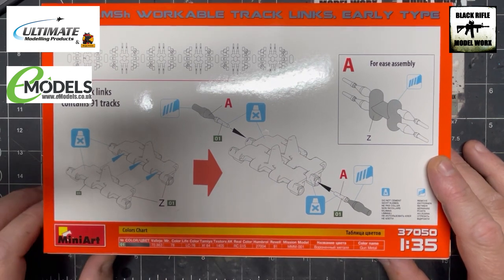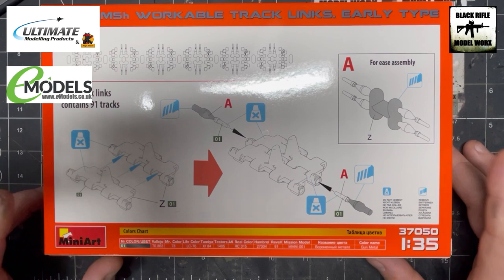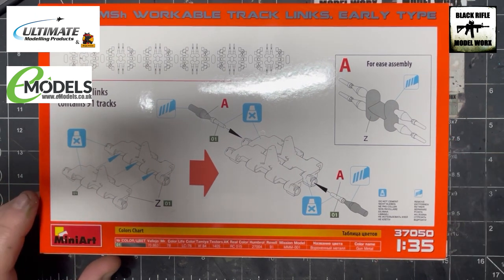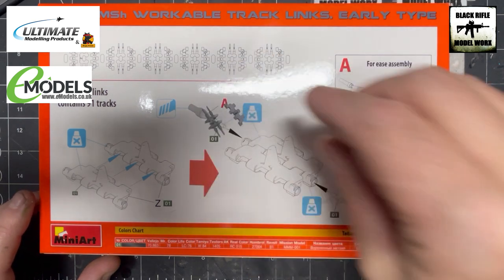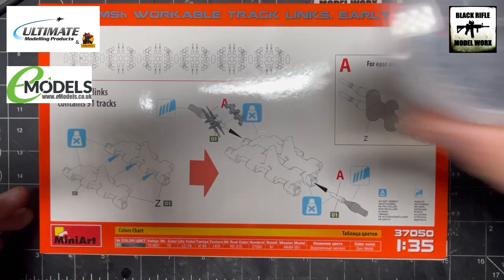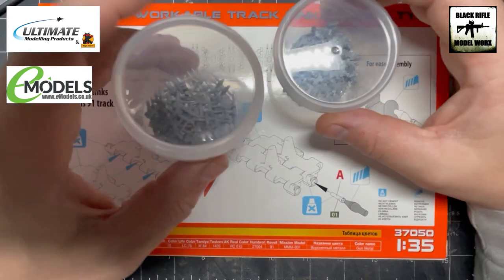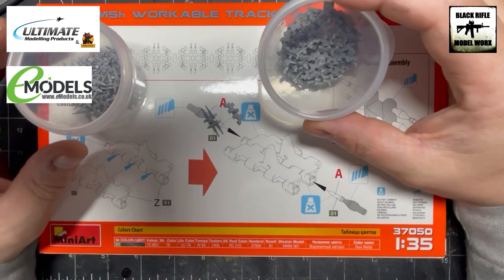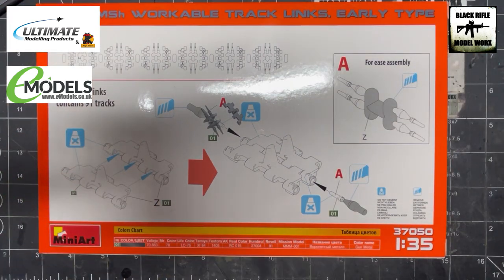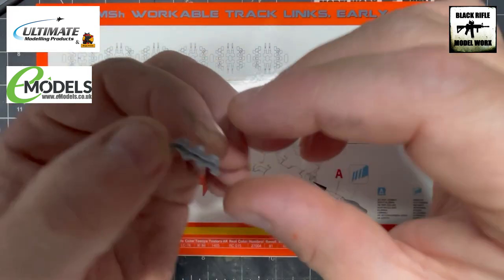Down at the bottom there's a colour call-out telling us what we need to paint them in — we'll come on to that later. What I've actually done off camera is separated them all out into a tub of pins and a tub of links — just cheap plastic tubs.